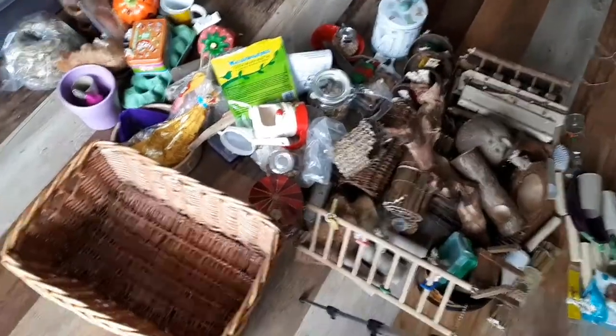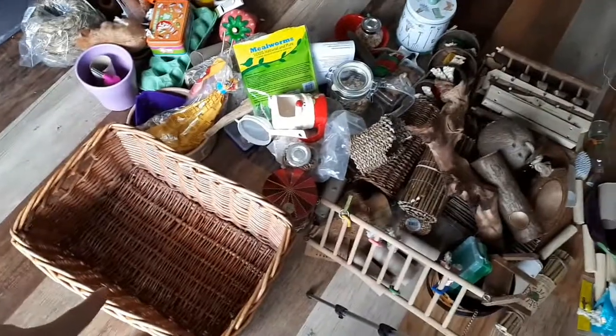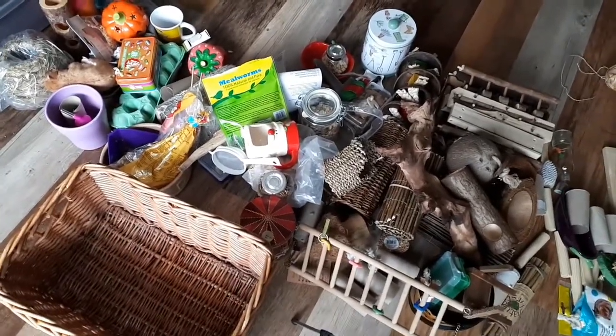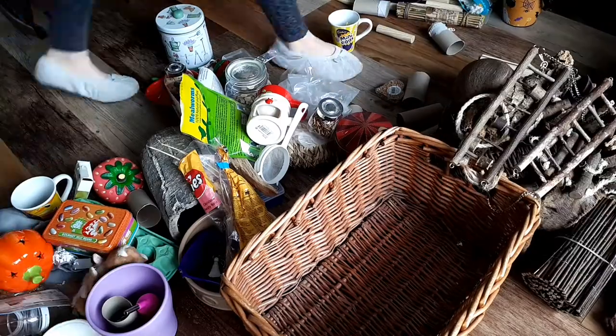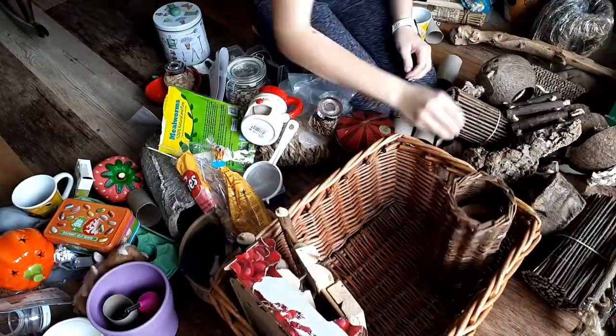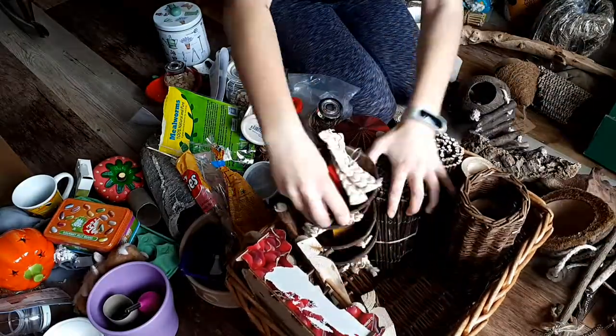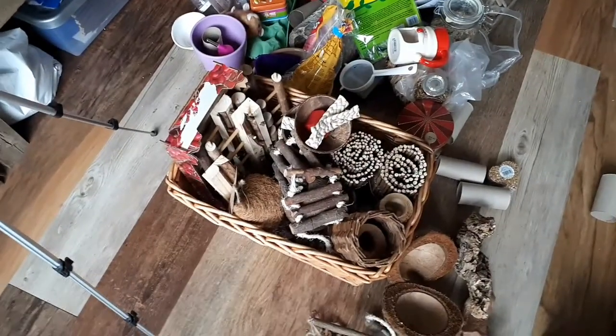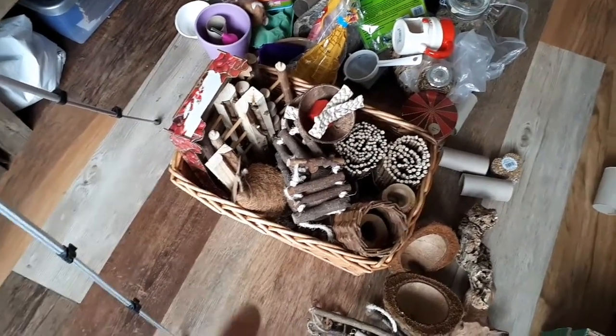Now I'm going to be filling up this wicker basket, and I think I'm going to fill this with mainly natural stuff. That's as much as I was able to get in this wicker basket — there are still quite a few little natural bits left.